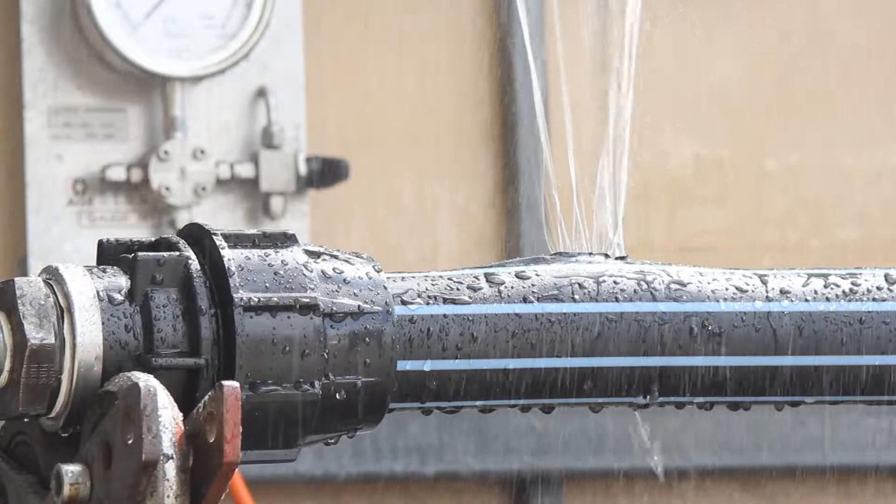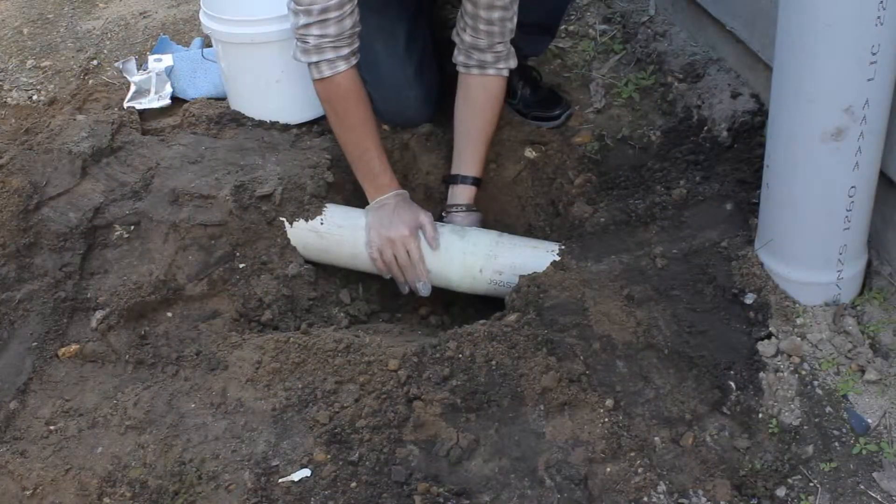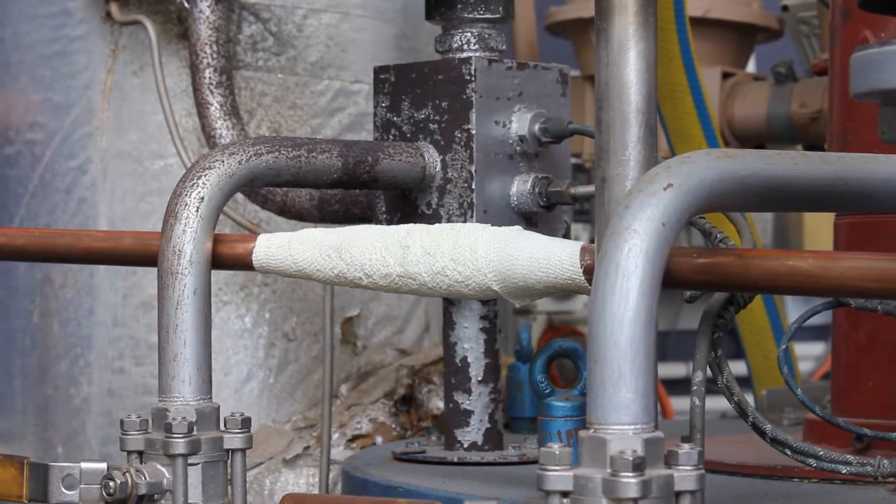Fix-A-Pipe can be used on a variety of pipes including metal, concrete, galvanized, ceramic, fiberglass, polypropylene, steel, rubber, stainless steel and copper.